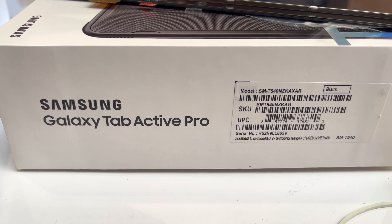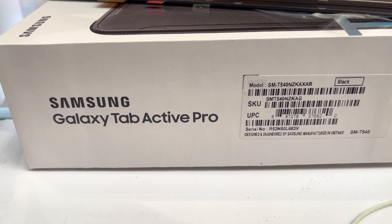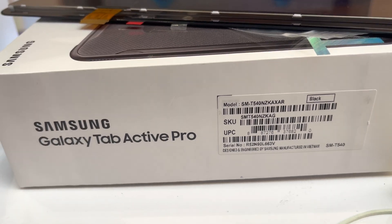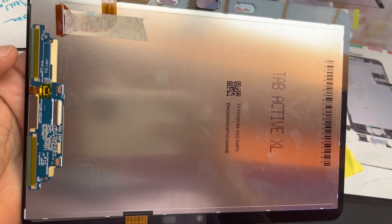Hello guys, this is another video showing how to replace an LCD screen on a Galaxy Tab Active Pro 10.1 inches. Just to make sure — I don't think there is just a digitizer for sale in the market.